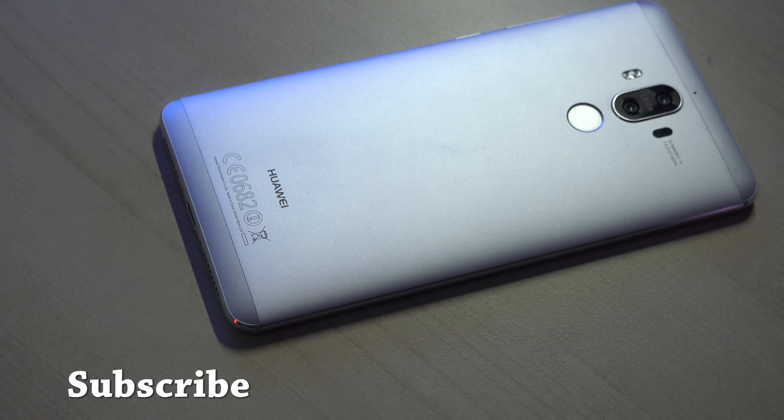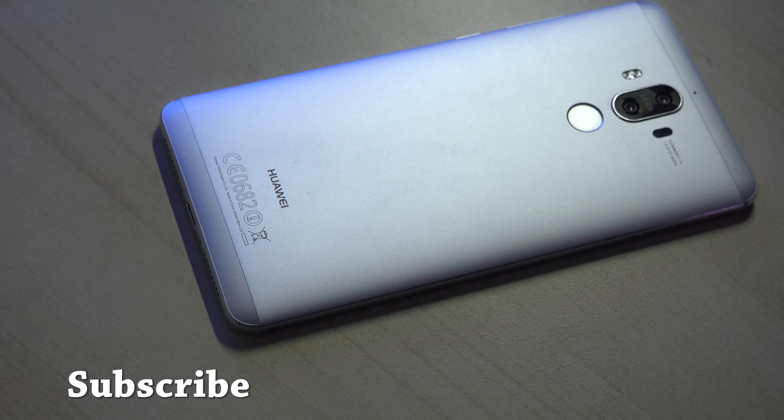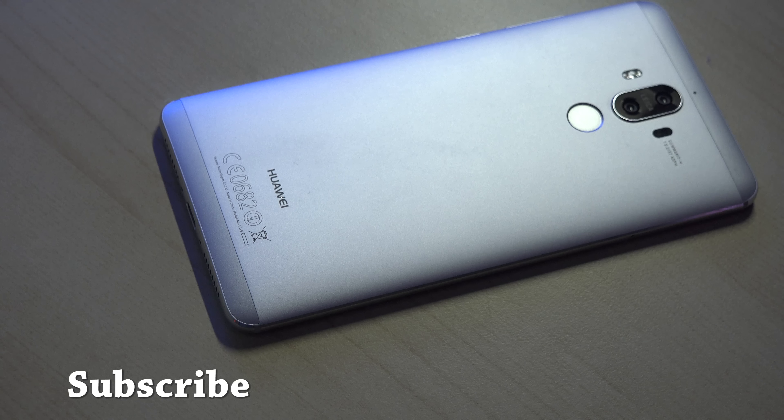If you have any comments or questions let us know. Don't forget we have a massive giveaway where we're giving away four PS4 Pros and four SteelSeries Arctis 3 gaming headsets — use the links below. Don't forget to like, share, and subscribe, and always enjoy your entertainment.